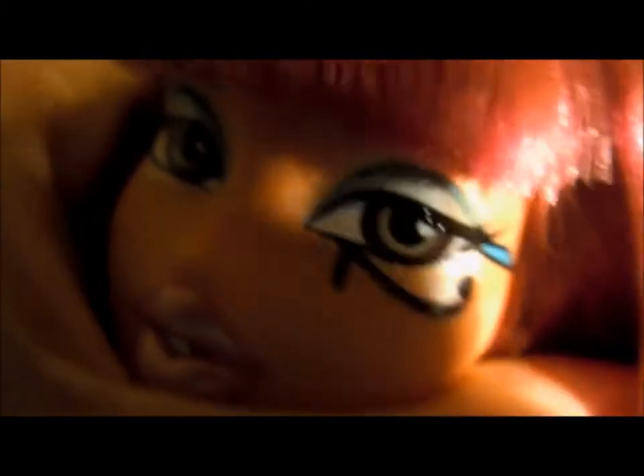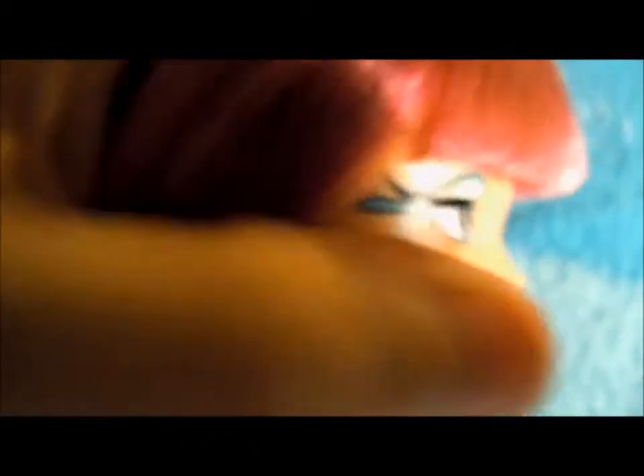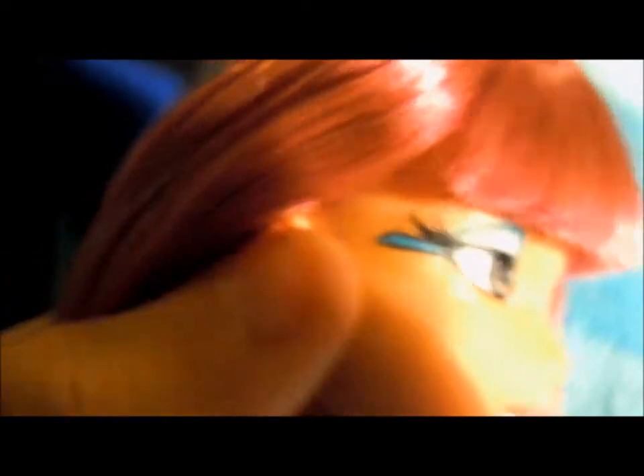Her lips are very metallic. But her eye makeup and her costume makeup are amazing. They did both eyes for her, and you see it's like a really big streak of gold.